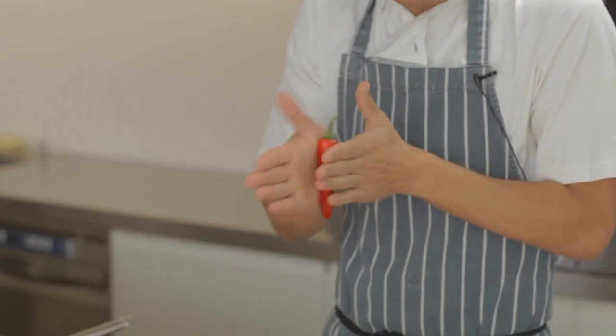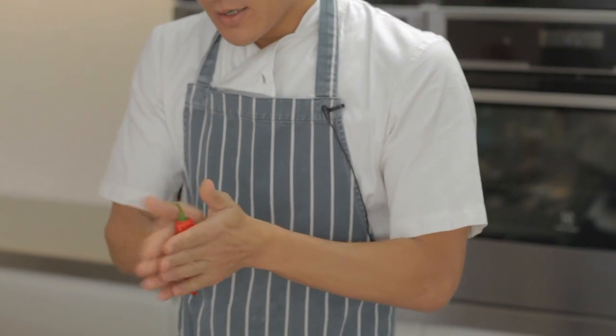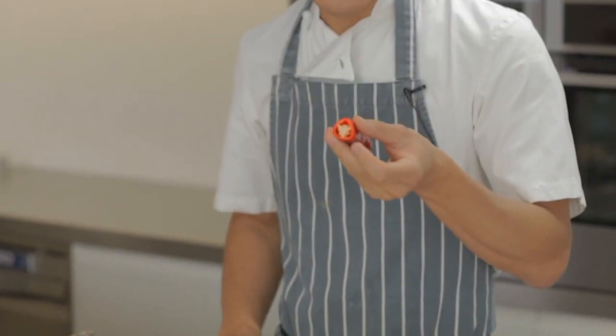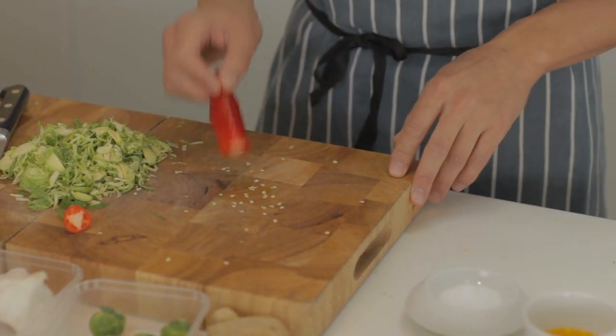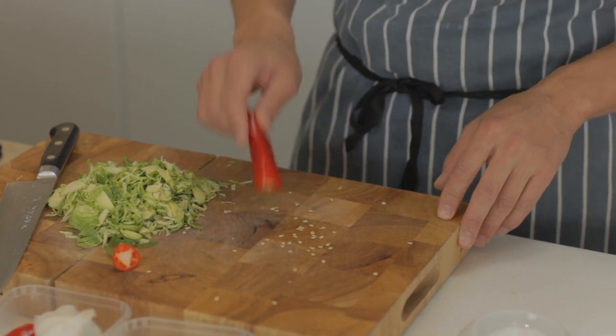Now a great tip for taking the seeds out of a chilli — rather than cutting it in half, scooping it out with a teaspoon or cutting it out — is to roll it in your hand like this. I'm just loosening the seeds inside the chilli. And then once they're loose, I trim the top off like that, and just tap it on the chopping board and all those seeds just pop out. That way you're not going to be left with that heat on your fingers.